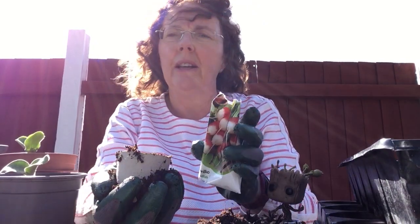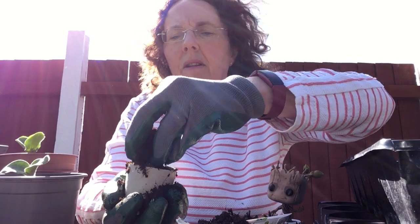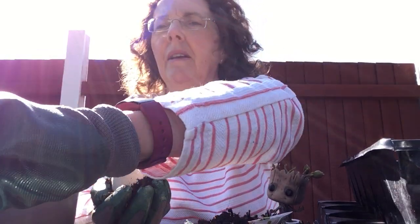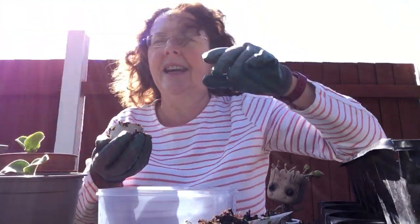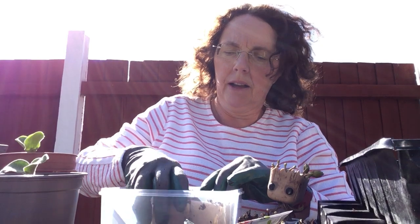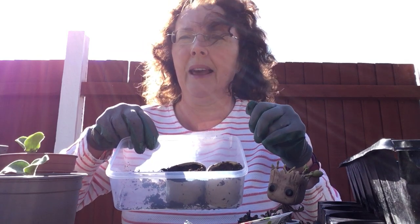Fill your kitchen roll tube with the soil like that. Then you can get your seeds, sprinkle a few in, and put some soil compost on the top. You can pop that into your tray along with the other one, and they can sit nicely side by side — you can water them together and they will grow in there.